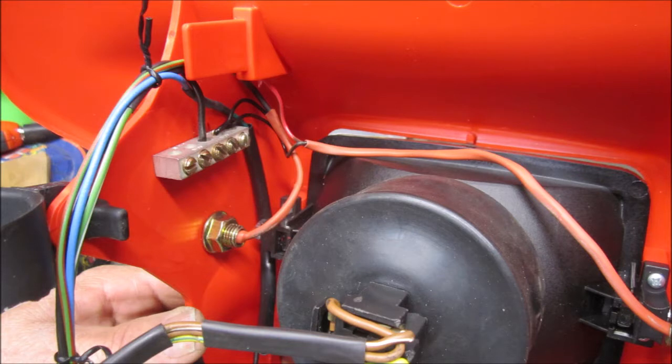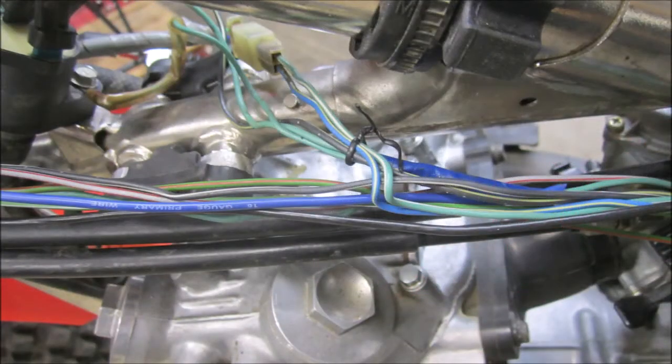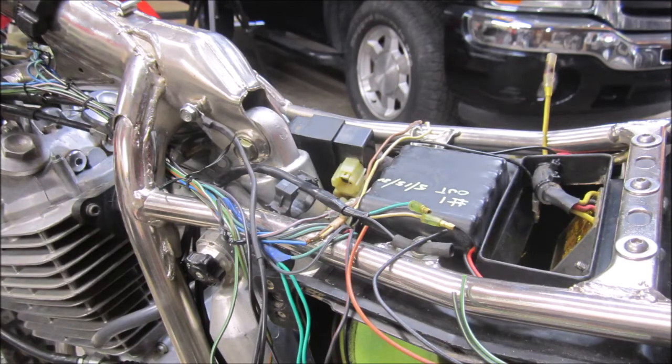If I did unplug, everything would still run up front without the headlight on there. Once you're satisfied with the wires, you can begin to tape it up and put the two harnesses together.